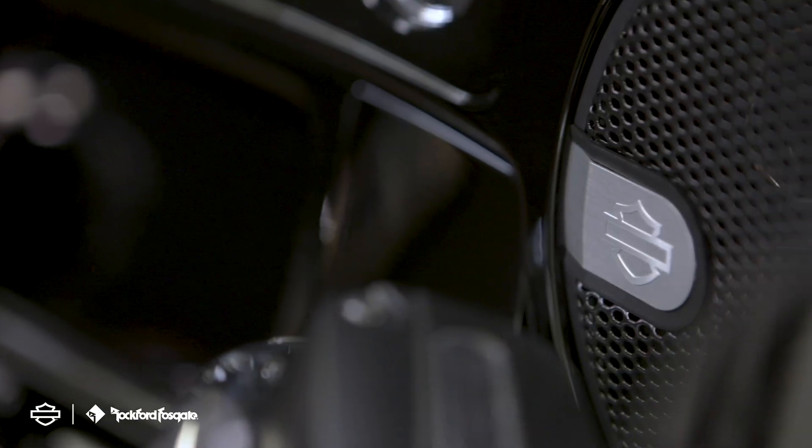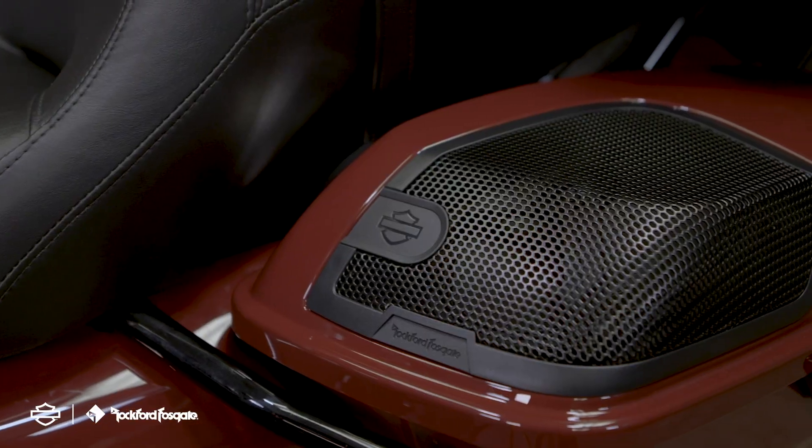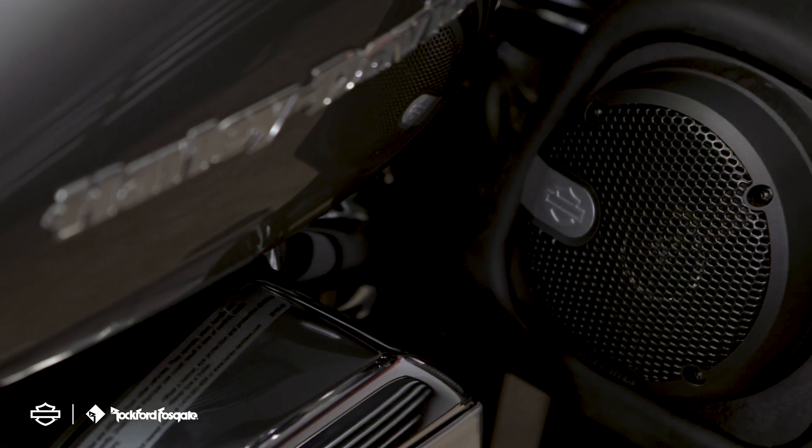That completes the eight-speaker setup on Stage 1 and Stage 2. We got great sound on great motorcycles. If you have any questions or prefer a professional to do the installation, please don't hesitate to contact your local Harley-Davidson dealership. Until next time, I'm Greg from Rockford Fosgate and we'll see you again soon.